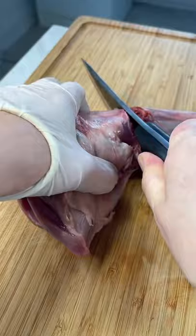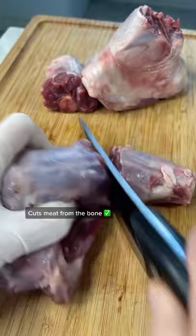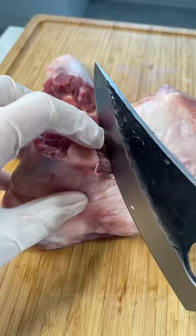I wanted to separate the bone from the rest of the meat — it worked so well. I gotta say, this knife is sharp, but good knives are supposed to be sharp, so just be careful. I separated some more of the meat and honestly it worked really fast and really well.